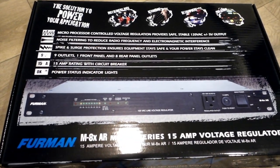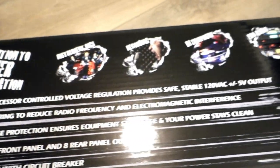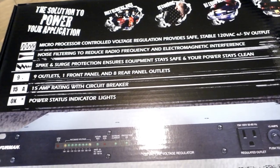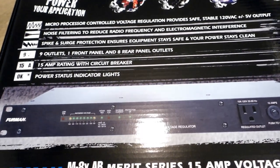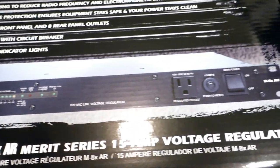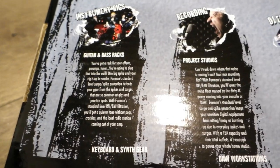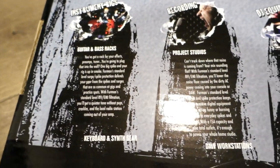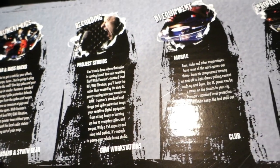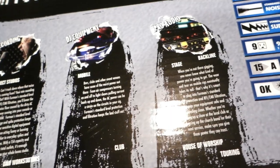This is a power solution. It has a microprocessor-engineered voltage regulation with 120V back and also a noise filtering system for electromagnetic interference. It comes with spike and surge protection and nine outlets — one in the front and one in the back — with a 15-amp rating and power status indication LED lights in the front. Also has a 15-amp regulator. The cost is $679.99. The back of the box indicates it's mostly for recording, instrumentals, DJ equipment, recording studios, and audio production — anywhere you need protection on your audio gear.